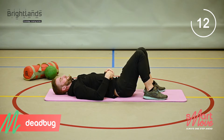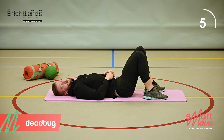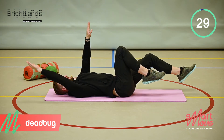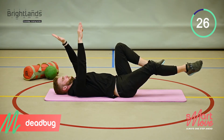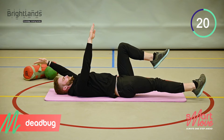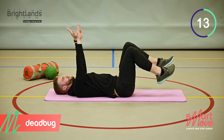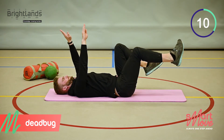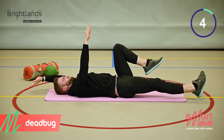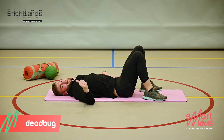We have one more set to go — last set, come on, let's go. That was a dead bug — well done guys.